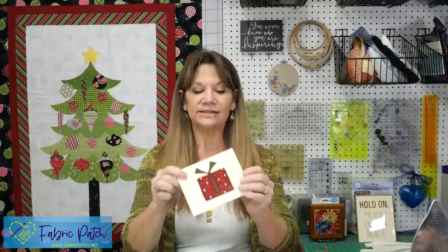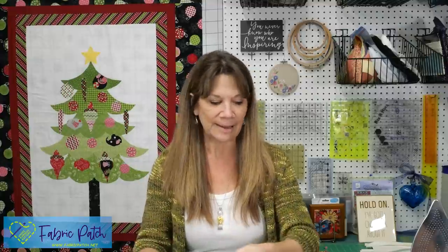Fusible applique is one of those techniques that every quilter should feel comfortable with. It's a classic technique that will make all of your labels and gift giving items way easier to complete. So even things like gift cards or gift bags you can put together with just a little bit of fabric and a little bit of fusible applique.